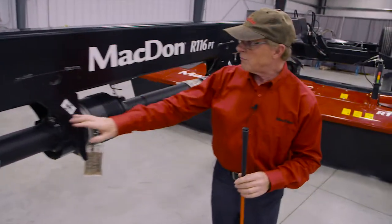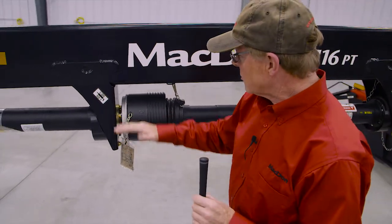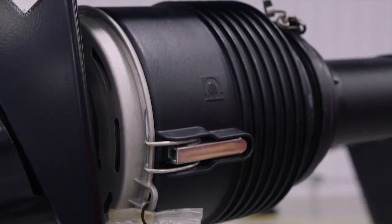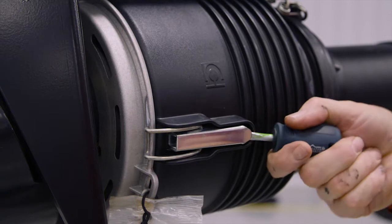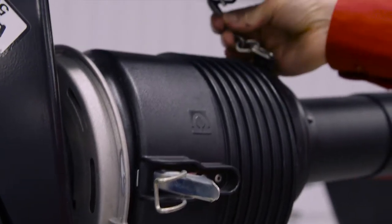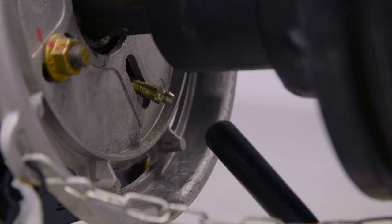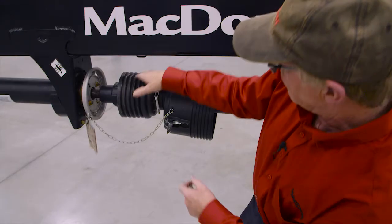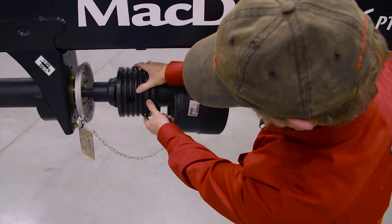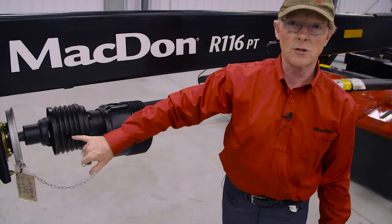We can see here by this decal that this grease zerk needs to be greased every 50 hours. Access to the grease point in here is by removing this particular shield, which will require a tool to undo. Underneath, we can see there is a grease zerk that lubricates the hanger bearing, and by turning the cover over on the driveline there is a hole in it that provides access to the universal cross for lubricating the joint.